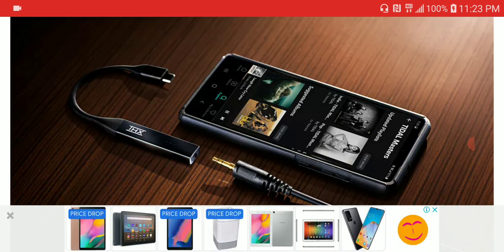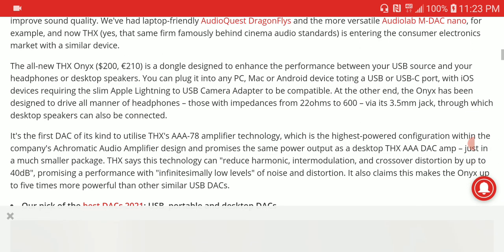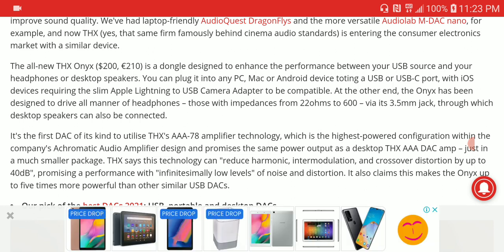It is not cheap — it's $200 US dollars — but for that price you're getting something really premium. You get the AAA 78 THX amplification and very good build quality. It can power headphones from 22 ohms to 600 ohms and comes with a 3.5mm jack, along with the company's AAA 78 amplification technology, which is really powerful.